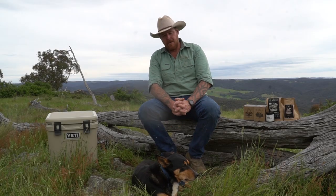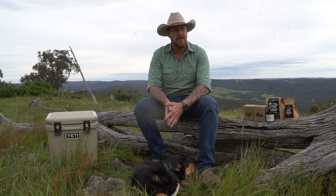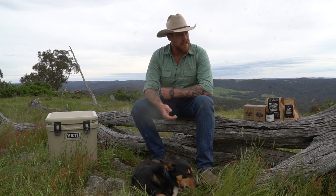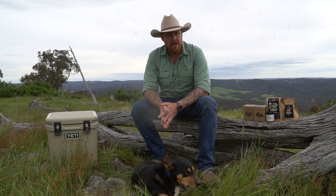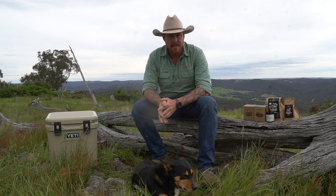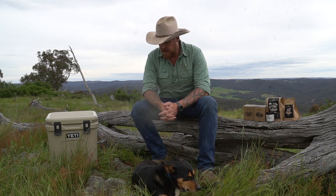Hey, g'day guys, how you going? Welcome back to another video. Today I thought I'd do something different — we'll do a review, the first review for the channel. And I decided I'm gonna do the first review on Dog & Gun Coffee, because it is quarter past nine, and that is normally coffee time for me every day. Here at work,